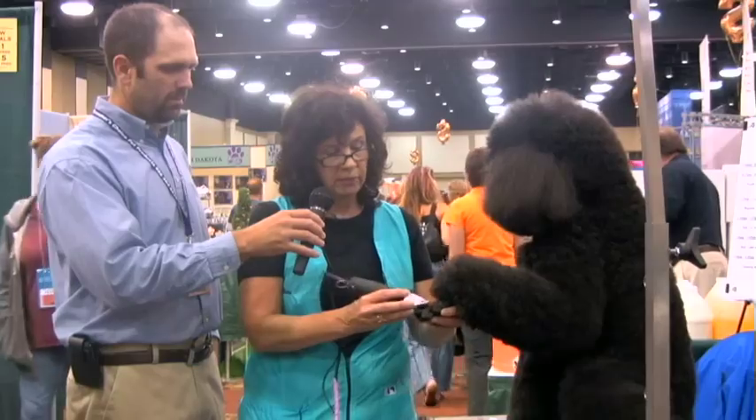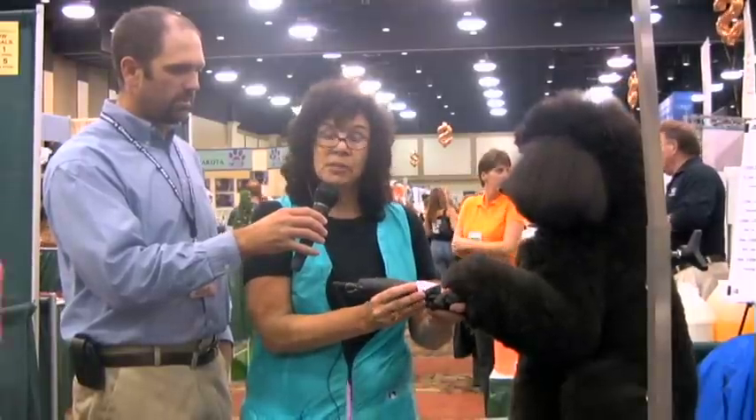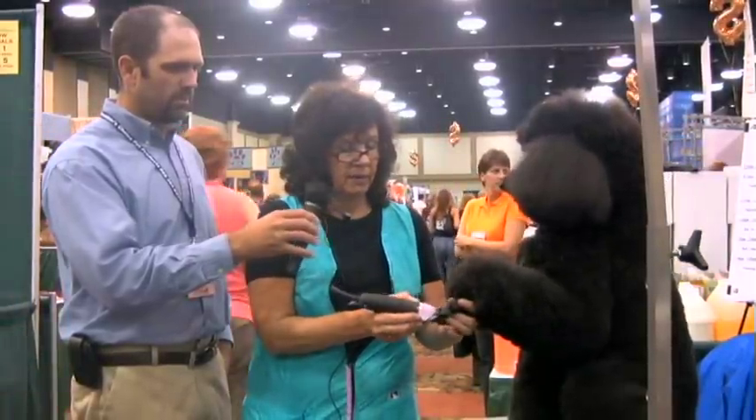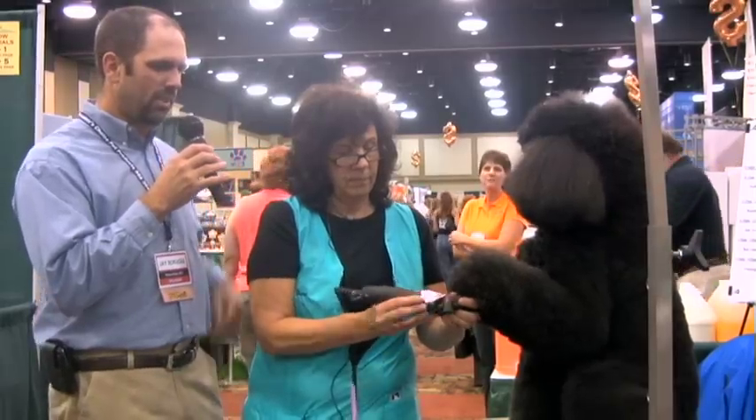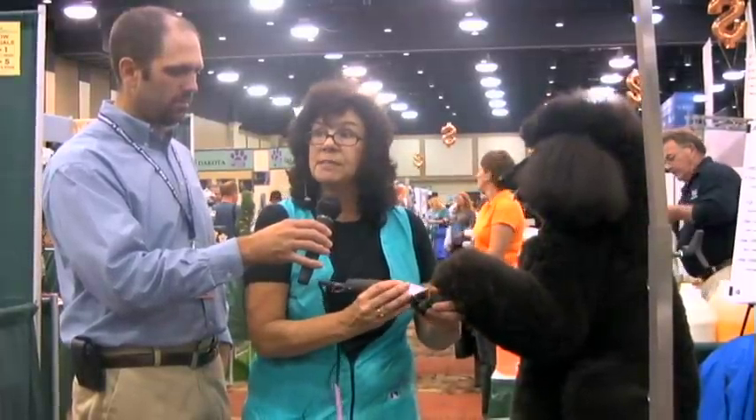I think the only one right now that they don't have an attachment for is the Lightspeed, but you'd have to check with the clipper people just to be sure. And your Lightspeed clipper is the one that has the light on the end of it — the black one with the little light on the end. It has LED lights and they're good for up to 10 years, so the lights will probably last longer than the clipper.